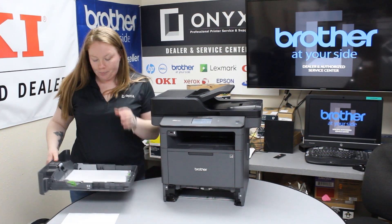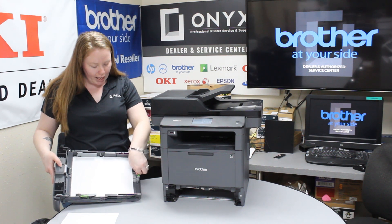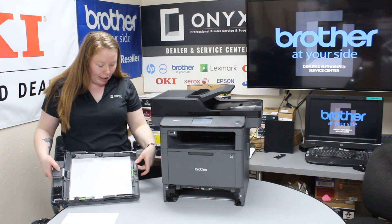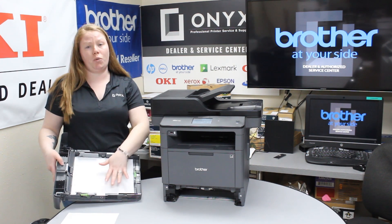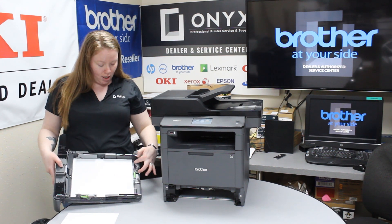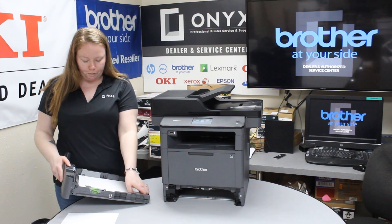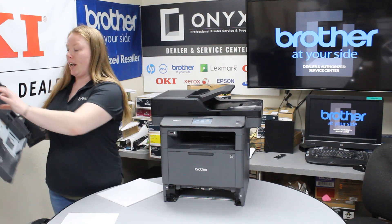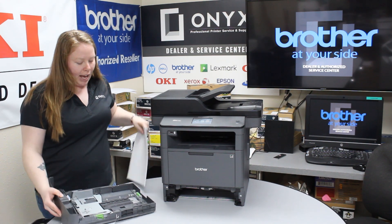So with this printer, there's a few things you can do. This guide right here — you can change it to legal or any other size paper. You want to make sure that it's in the correct slot for the size of media that you're using. There's also this one right here; it does the same thing, like if you're trying to do labels or envelopes, anything like that.